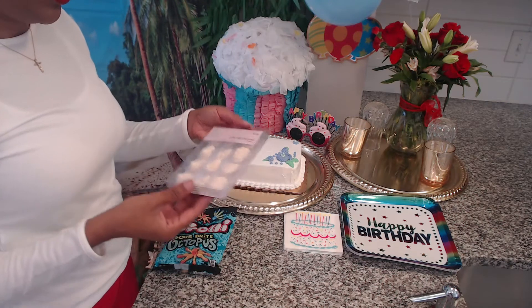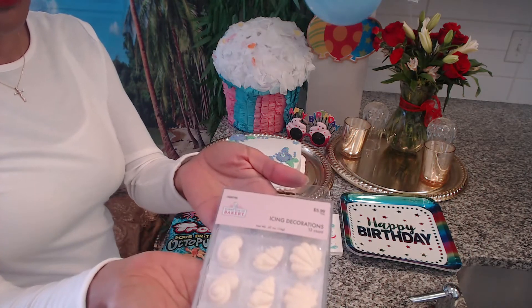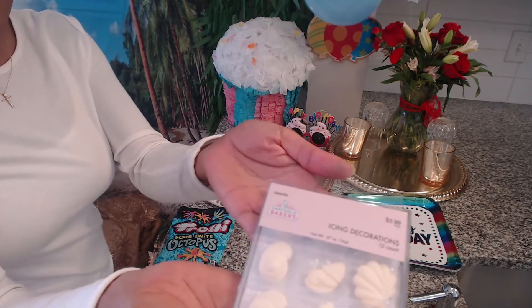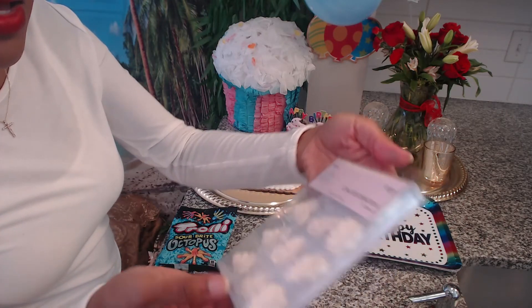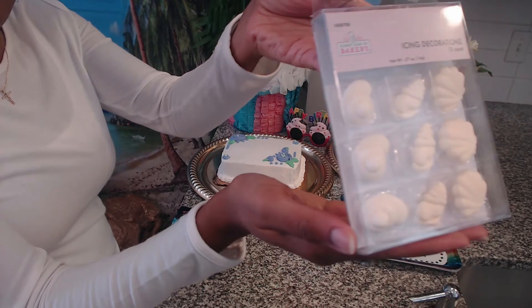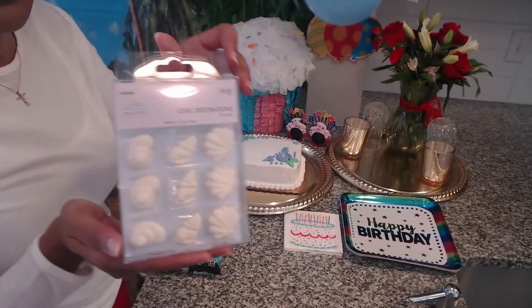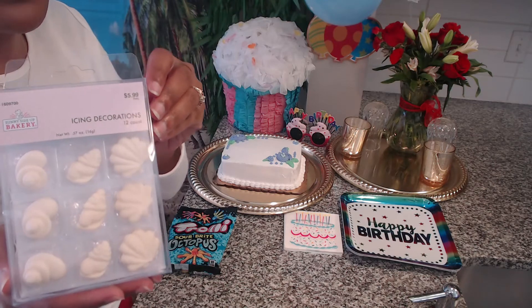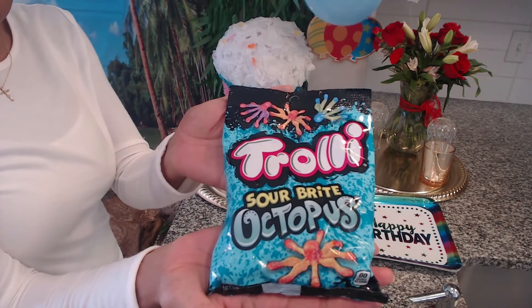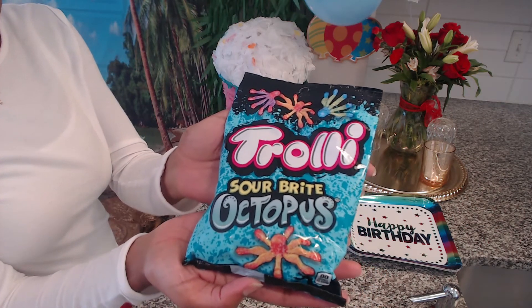So what I'm going to be doing is taking these amazing icing decorations. I found these at Hobby Lobby — I know it says $6, but it's actually only $4.80, which is so amazing. They are seashells, all different styles and shapes of seashells. I hope you guys can see that with the glare. I am going to be decorating my beautiful birthday cake with these. And then I'm going to be adding some octopus candies — some of my friends from the ocean, from under the sea — on the cake as well.